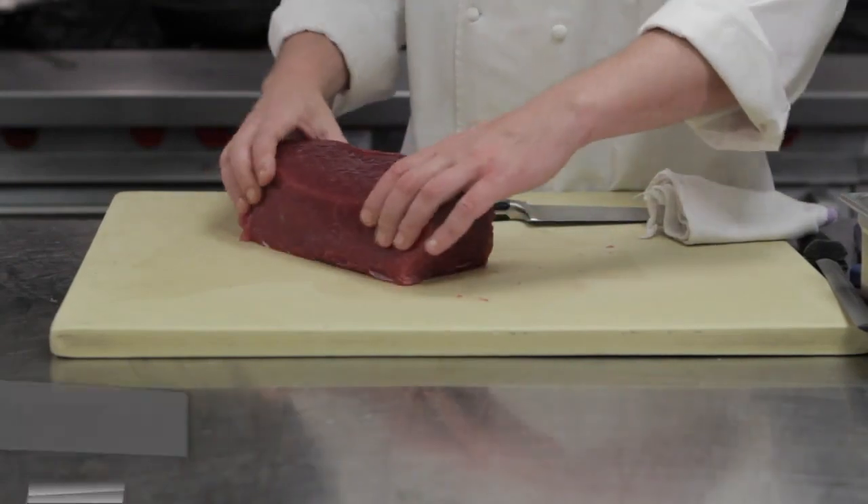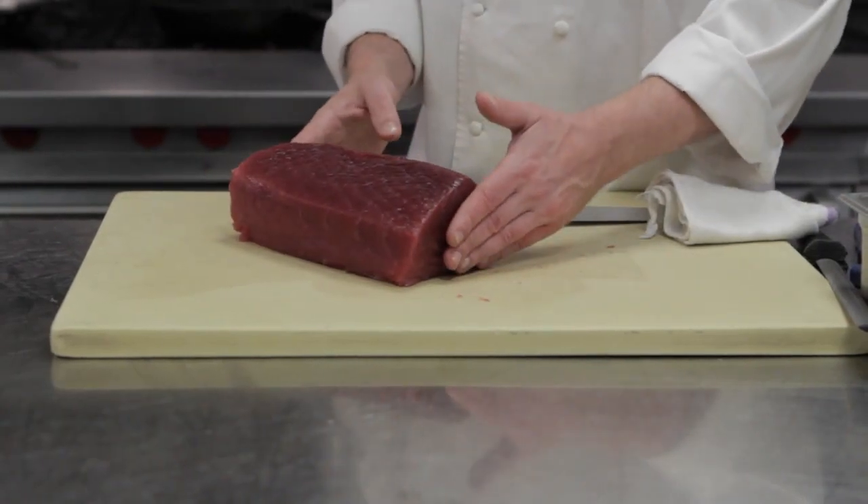Hi, this is Chef Ted Pryor from Michael Jordan Steakhouse in New York City. This afternoon we're going to make the perfect yellowfin tuna steak. We have here a center cut, beautiful sushi grade yellowfin tuna.